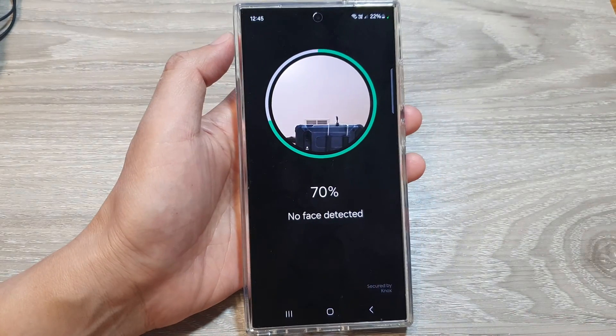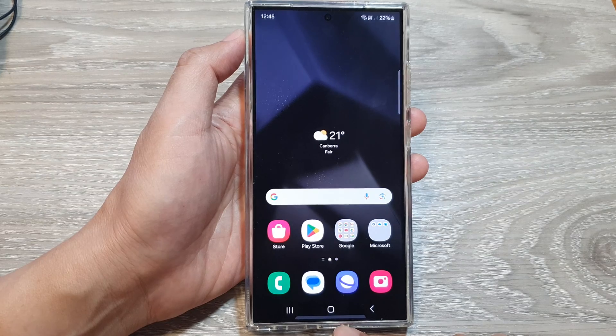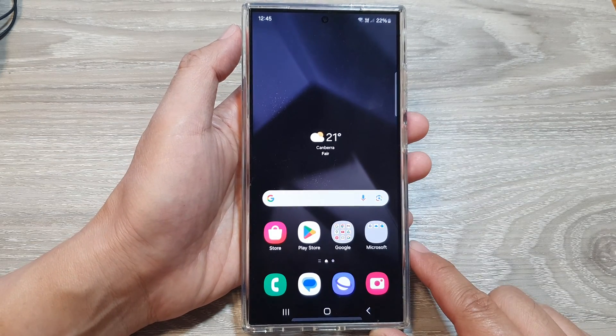Hey guys, in this video we're going to take a look at how you can add a second face ID recognition on the Samsung Galaxy S24 series.